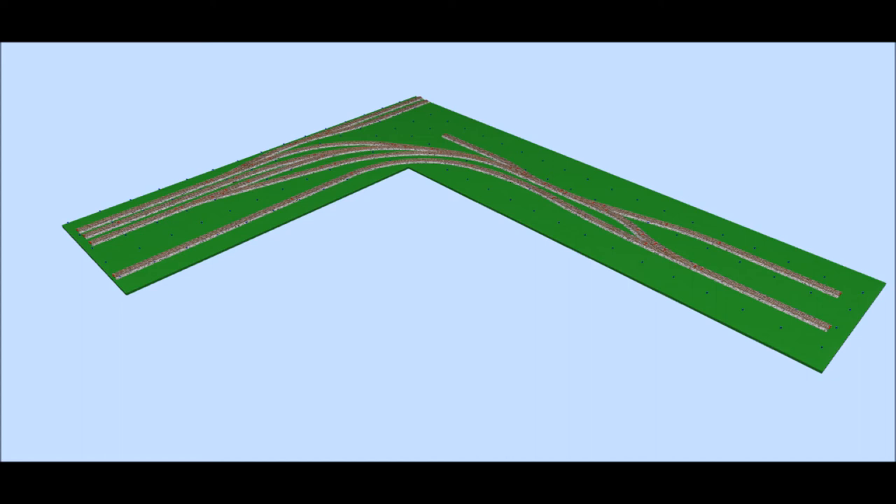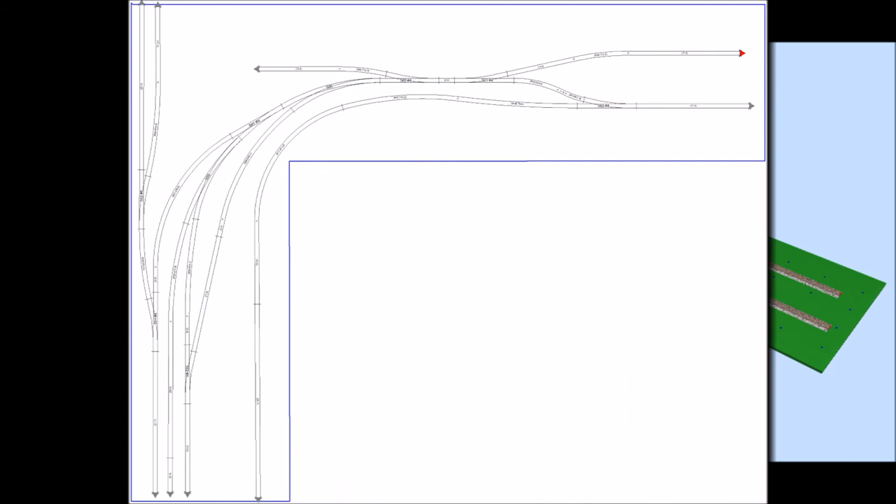In order to do that, I selected the Painted Post area of the Southern Tier line. In that area, Norfolk Southern has a small yard and multiple different businesses that they service.